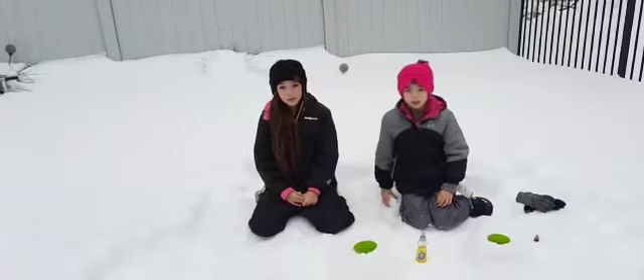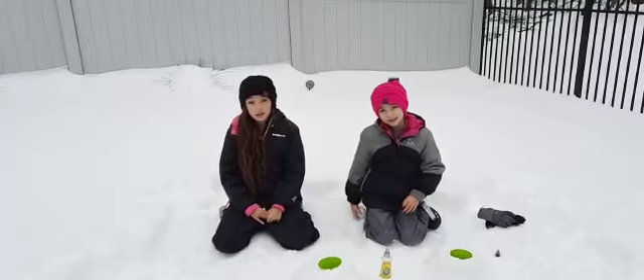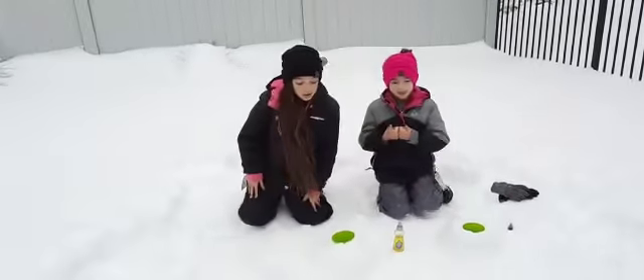Hey guys, my name is Julie and my name is Mila. Welcome to our channel and when this video is over make sure you hit the subscribe button and the notification bell so you don't miss any of our new videos, and give us a big thumbs up.